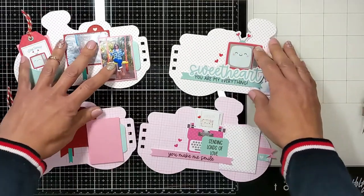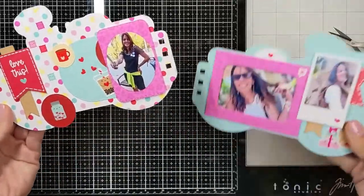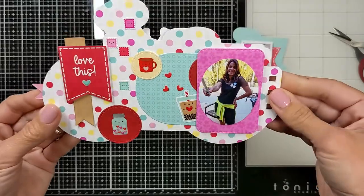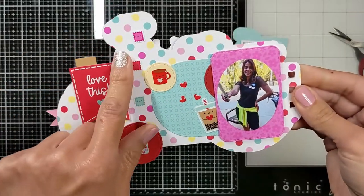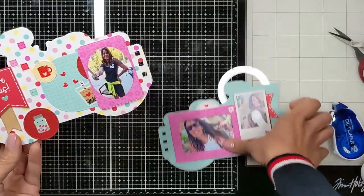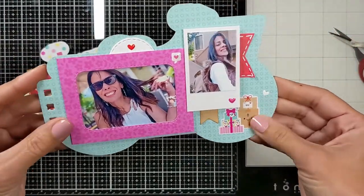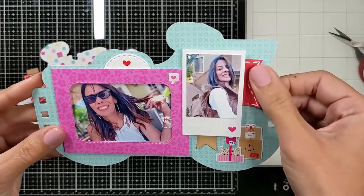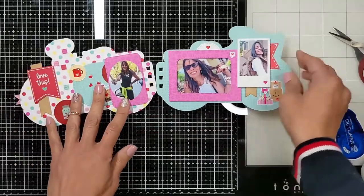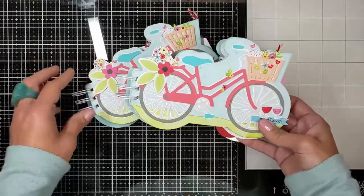For the next page, I chose this dotted background, and the process is pretty much the same — I'm just showing the end result. It's the same thing: backing the photos, cutting them with different die sets. I added a lot of ribbons, a lot of enamel stickers, and stickers from the mini icons. I created the same thing for her — stay tuned, I'm just going to show it on the flip-through.